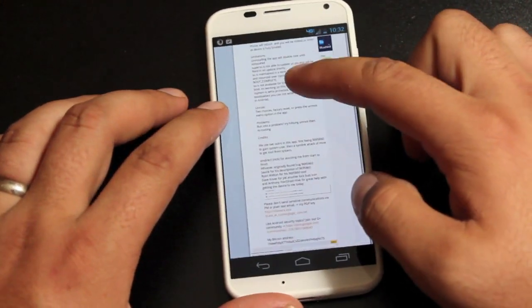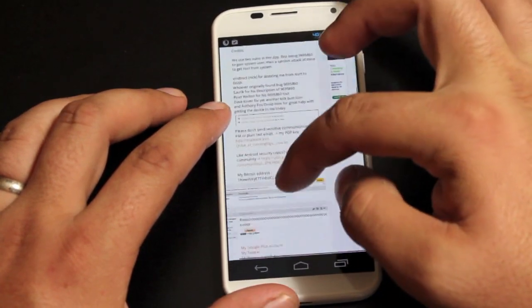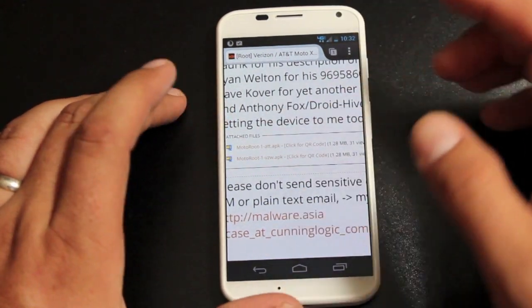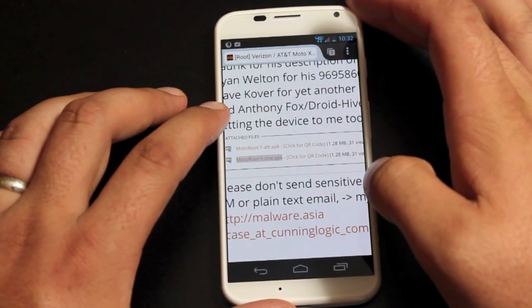What you're going to want to do first is download the Motorola Verizon application. There are two listed here, and if you're on Verizon you'll want to get the Verizon one. If you're on AT&T it's different, so be sure you grab the right one. Go ahead and download that.